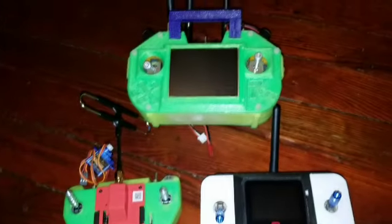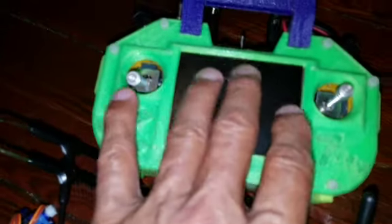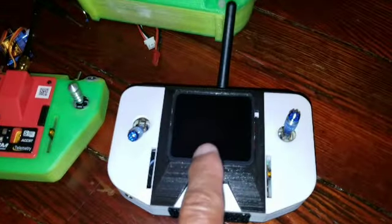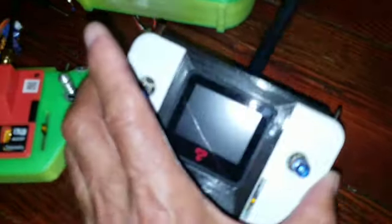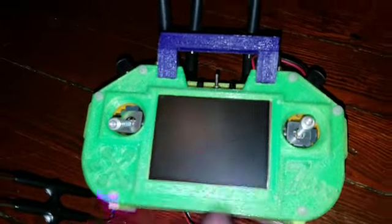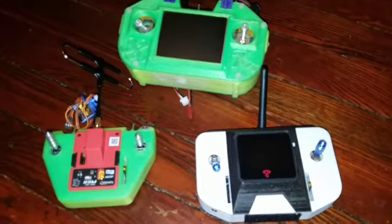They all work exactly the same — there's no difference. This one has really good range, and this one has really good FPV video. I had to add a better antenna for this one. It's just a novelty — this one is not really usable. You could fly off this one, but this one was very hard to fly off.